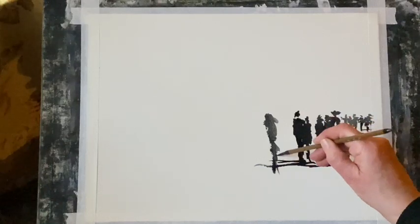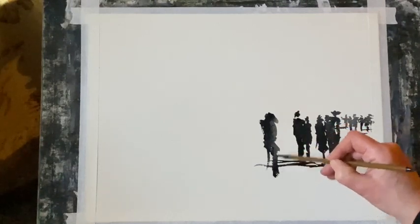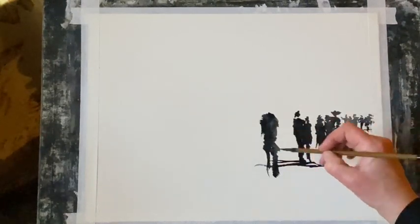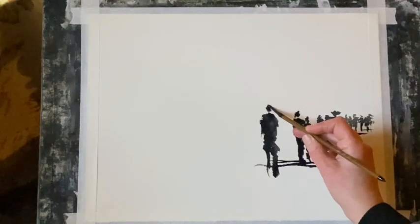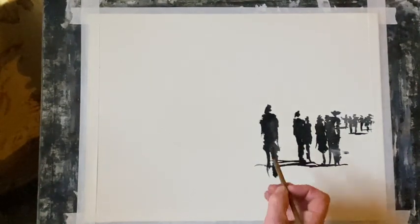I'm using a piece of Saunders Waterford cold pressed paper — a quarter imperial sheet, which is 11 inches by 15 inches or 28 centimetres by 38 centimetres. I've got it taped to my board at an angle of about 45 to 60 degrees.